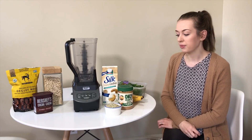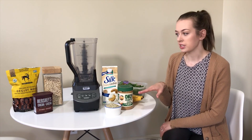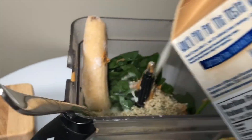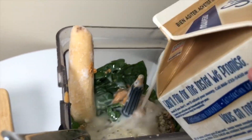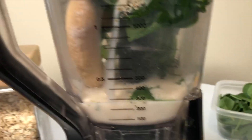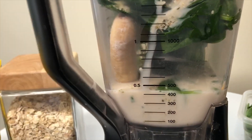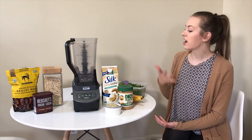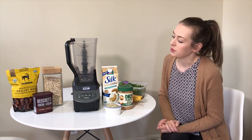We often also put in flax seed but we don't have that today, so we're just using hemp seeds — also a great source of protein. Then we have our cashew milk. If you're not vegan you could use cow's milk, but cashew milk really does the trick. It has lots of calcium and a really nice creamy texture.